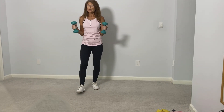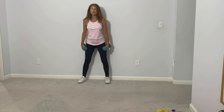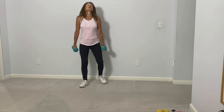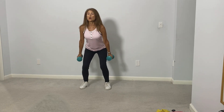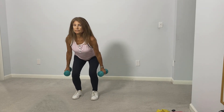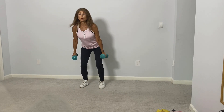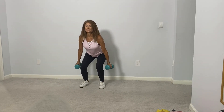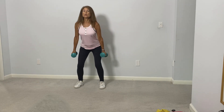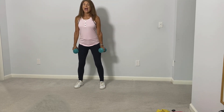Now we're going to hold on to the weights but not use the arms — we'll let the lower body do some work while keeping this extra resistance. We're going to do a squat: legs a little bit wider than hip-distance apart, push the hips back and then come back up to standing. Remember to push your hips back and press up through the heels. Let's do five more: one, and two, and three, four, and five.